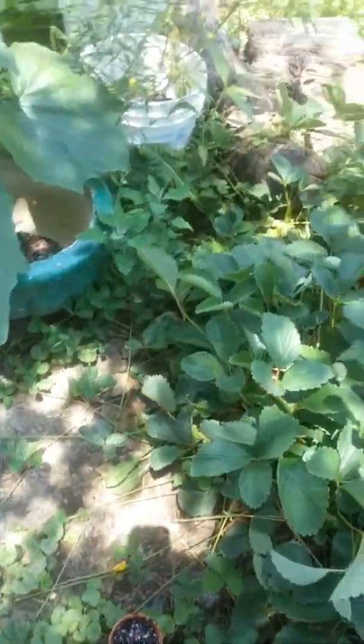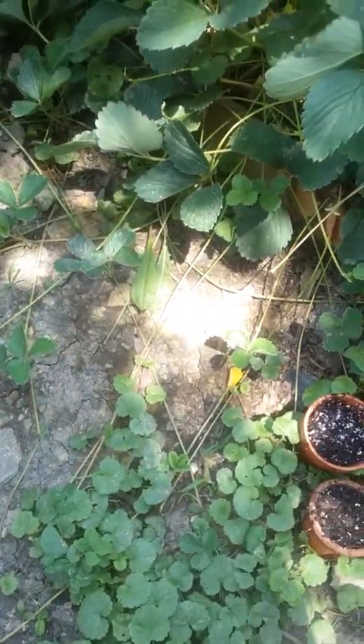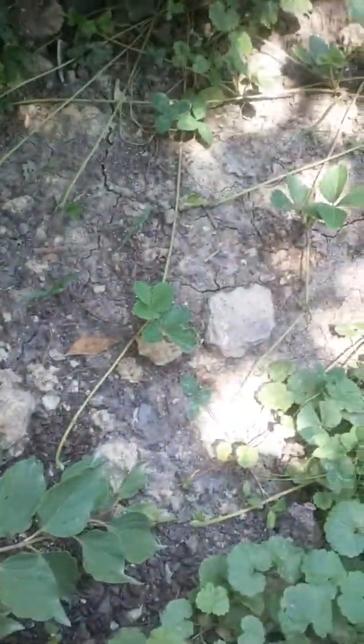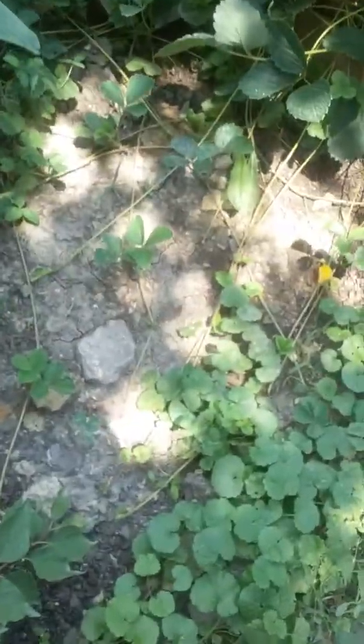Before I do that, I need to catch all these runners. You can see they just run off like crazy. I'm going to demonstrate how to cup these real quick, get them to root, and then you have new strawberries.